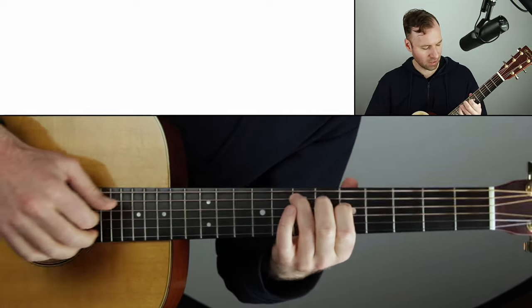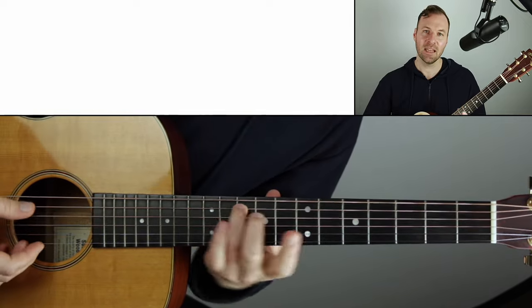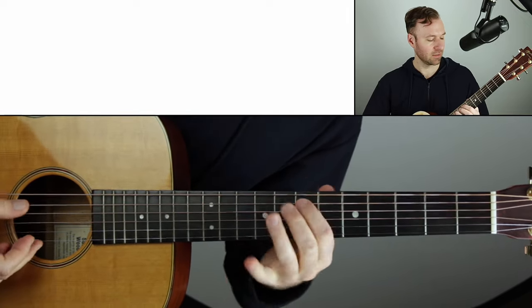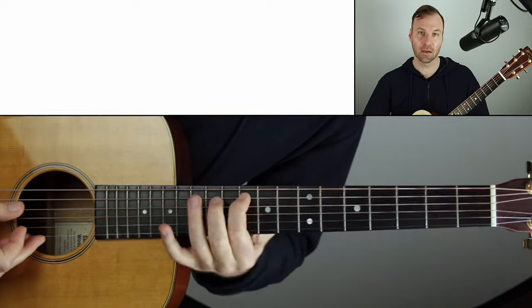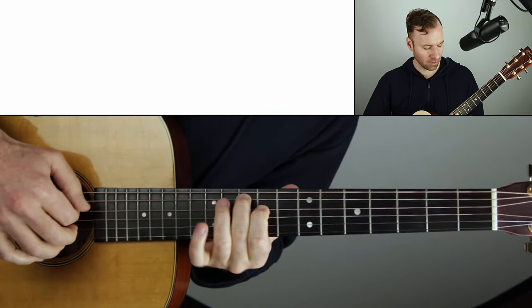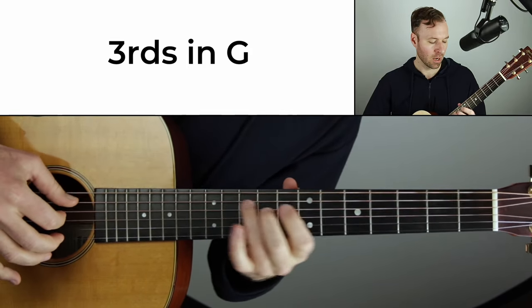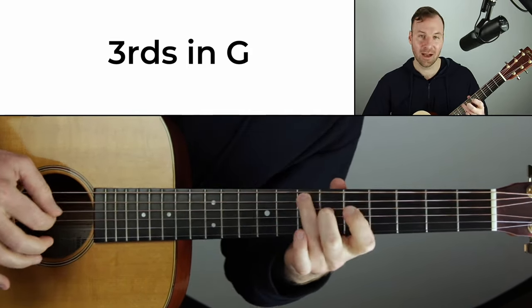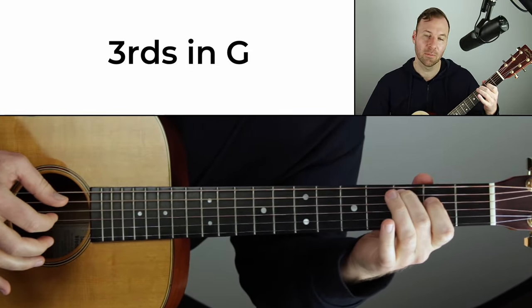So here's what I'm playing with. I'm in the key of G actually, which is why I thought of Blackbird. Here's the scale of G: root, seven, six, five, four, three, two, one, two, three, four, five, six, seven — along the fifth string. And then I'm seeing and hearing thirds, mapping out thirds from that. So off the one: major third. Off the seven: minor third. Off the six: minor third. Off the five: major third. Off the four: major third.